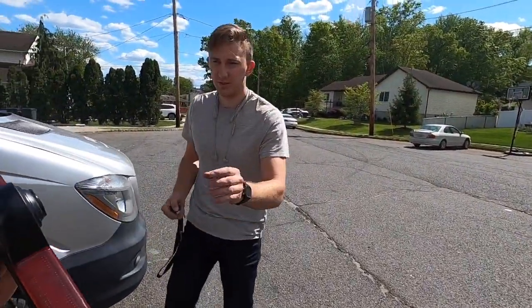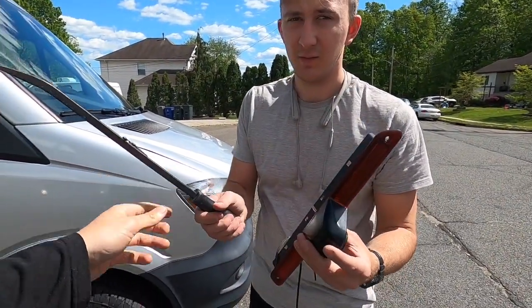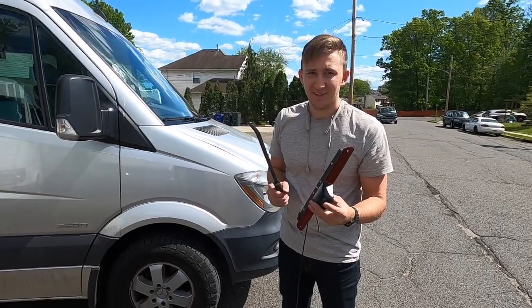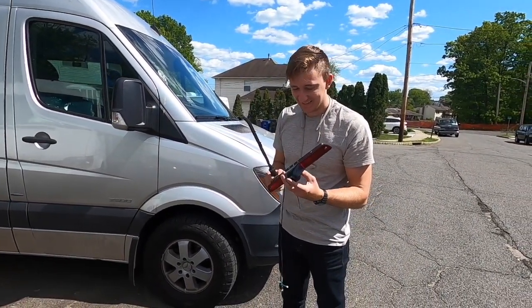Here you go Dan, it's ready to install. Woah, what is that for? To try to straighten out the metal. What is that for? I'm just testing this GoPro — this is yours.